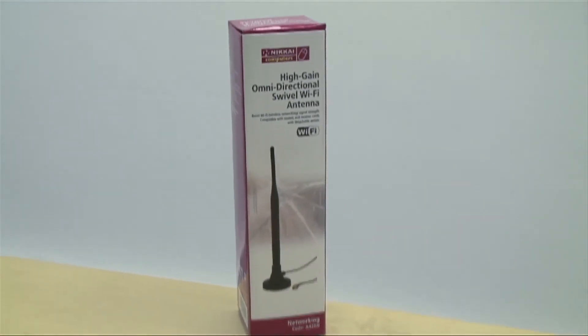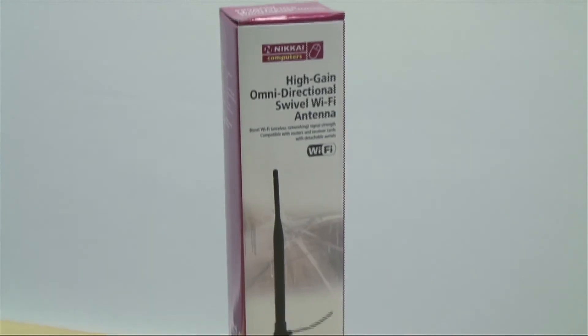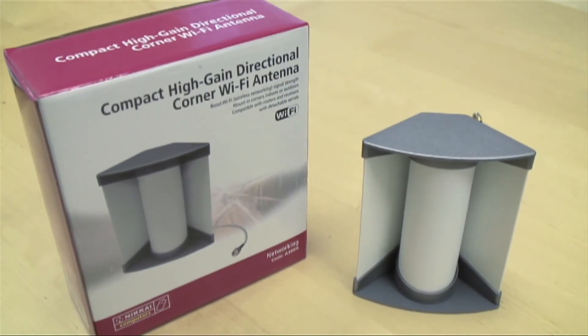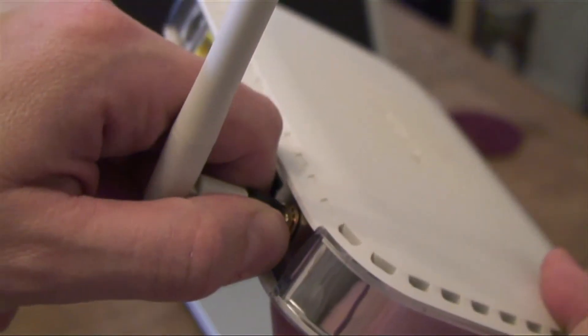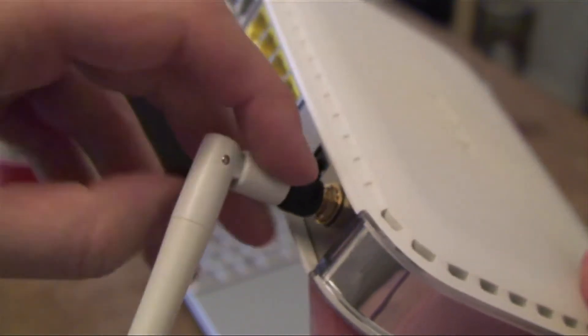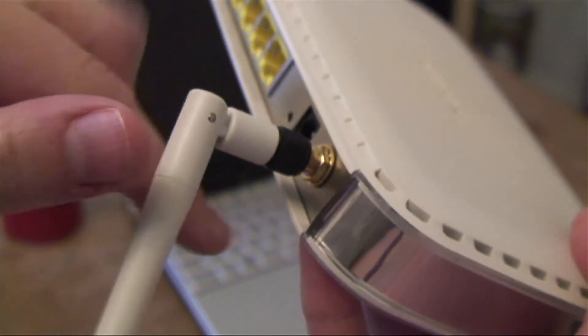Omnidirectional aerials send the signal out equally in all directions, whilst directional ones will direct all the signal strength in one direction. Swap your 2 dBi antenna for a longer 6 or 8 dBi one.